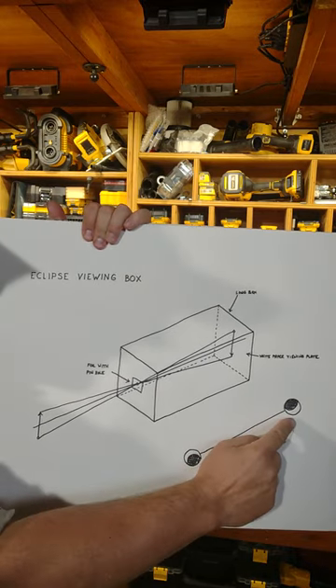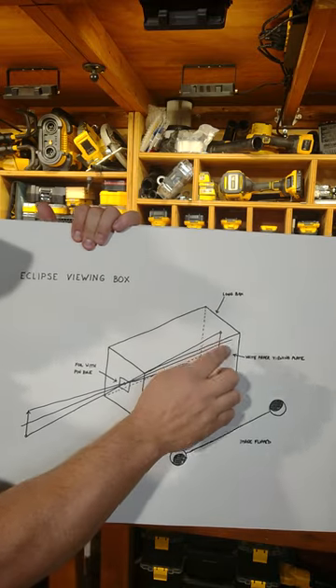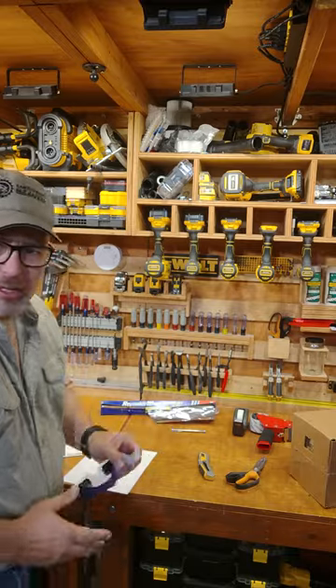So what looks like this will actually flip to this through this, but you'll see this image on the far side of your box. Just a reminder — don't look directly at the sun.